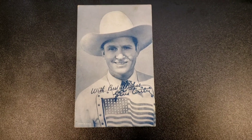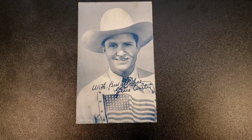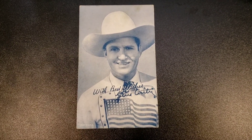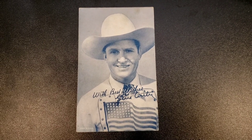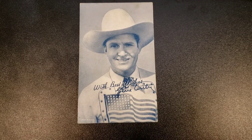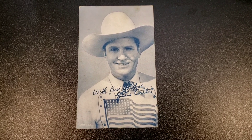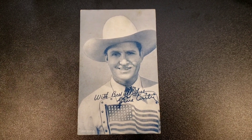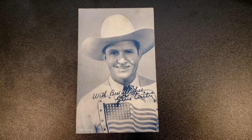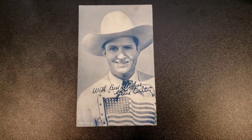Here we have an exhibit card of Gene Autry, country western singer. He was also the owner of the California/Los Angeles Angels for several years. He's got a nice American flag on his shirt. What does he have in common with the other cards?